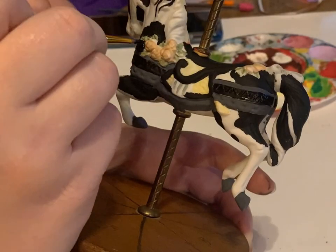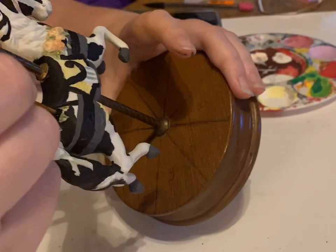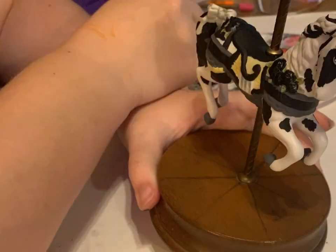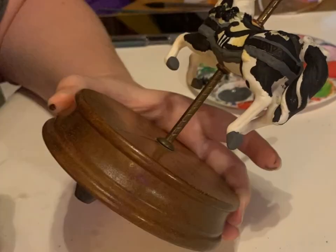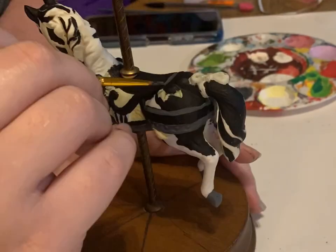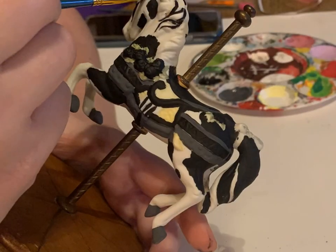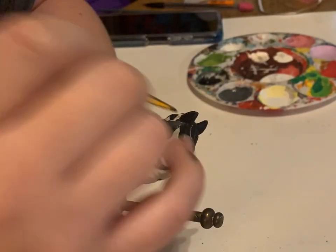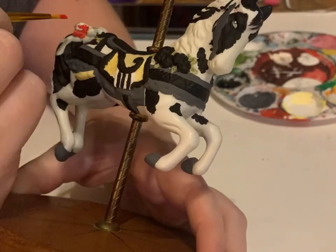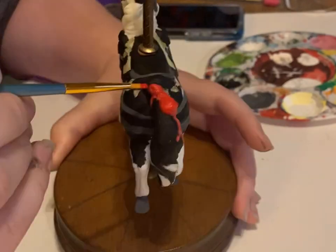I'm going to paint the roses black and use that dark gray on them as well. And for a pop of color, I'm going to go in with red on this bow and on the bridle and for the blanket.